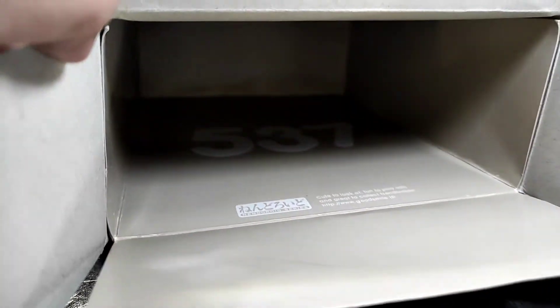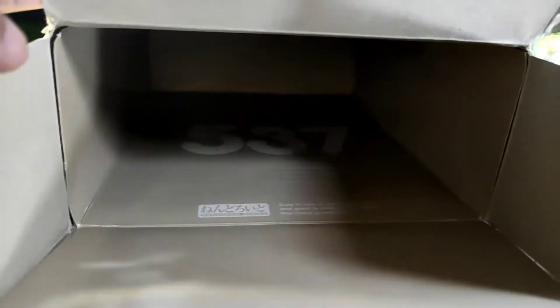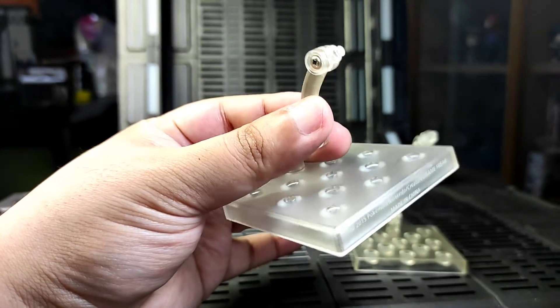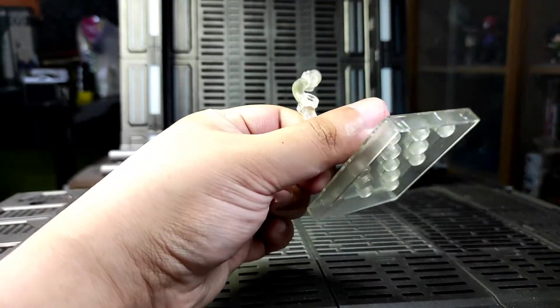The fake one still has a manual but the text is only written in English and it's not back to back. Interestingly, the separate backboard of the fake Nendo has the same details as the original — it contains a Nendoroid number and the Nendoroid series with the same website. For the base and stand, the original has a white imprint text on the base while the fake one is just plain plastic.